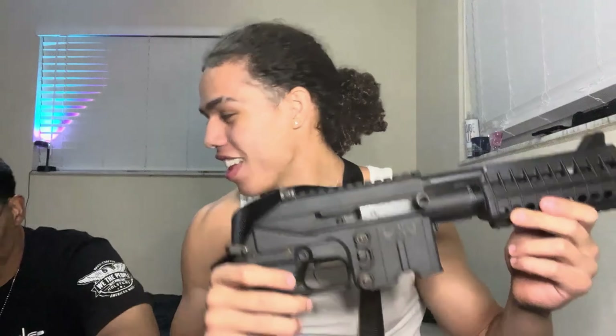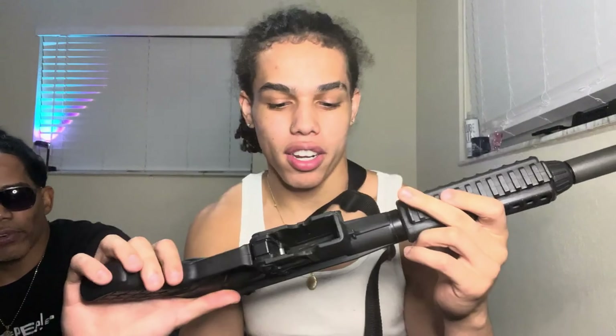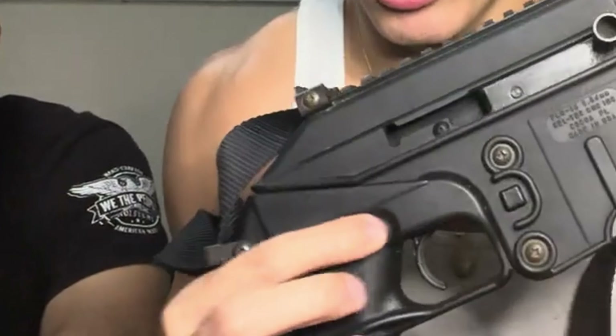MP5 — yeah, we should do a video on that next time, guys, stay tuned. But yeah, this is a Draco — literally a Draco but an AR version. When I first saw this, that's what I said: it's an AR Draco. Literally everything is pretty much a Draco except the selector switch. That's pretty much it, but yeah, it's 556.